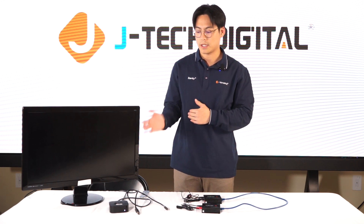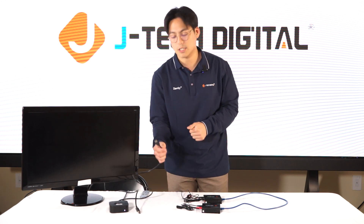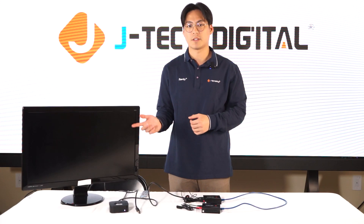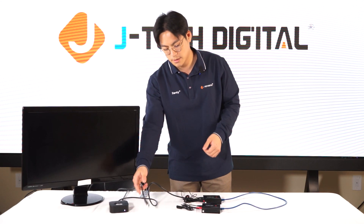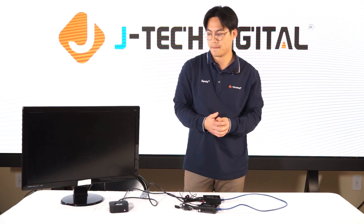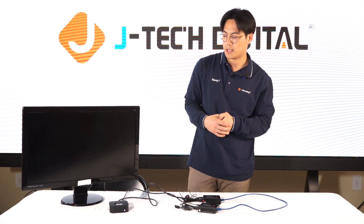Now we're going to plug in our source. You can use any source you like, but for demonstration purposes we're going to use the Apple TV. The HDMI cable from the Apple TV goes into the transmitter, and the HDMI cable from the display goes into the receiver. Then we're just going to let that load up.